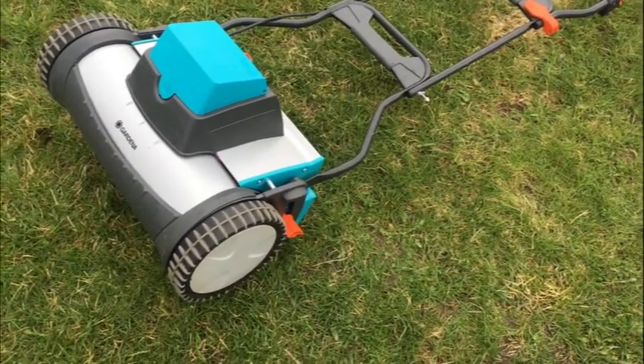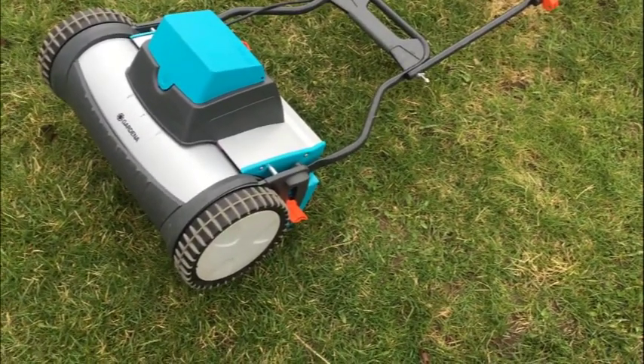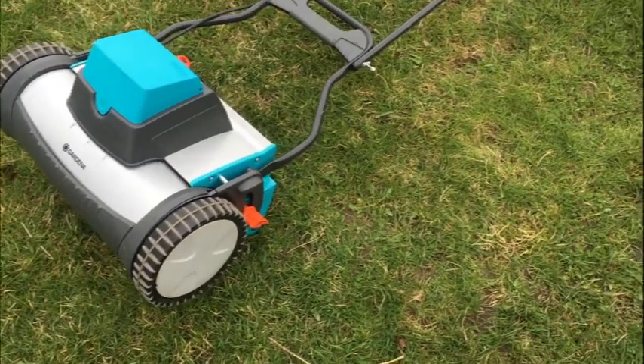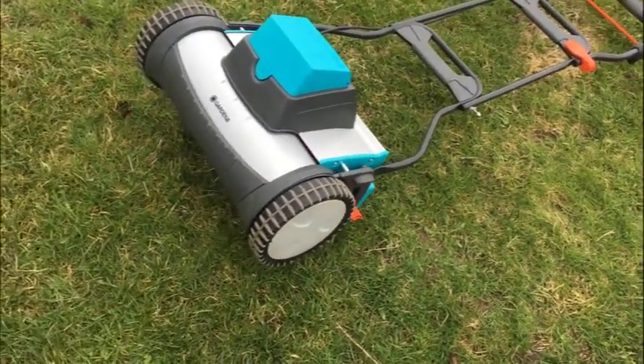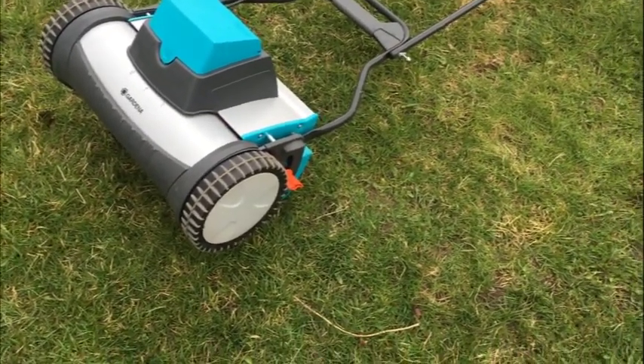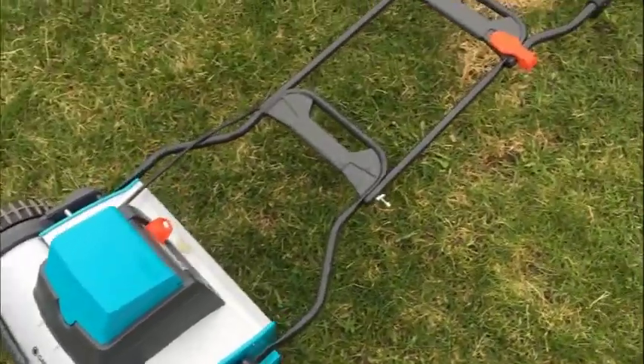My Gardena 380 AC electric reel mower — let's go through it. Gardena, the last word in reel mowers. This mower originally was like 500 bucks, and it's awesome. It behaves like it should be 500 bucks. It's pretty easy to use.